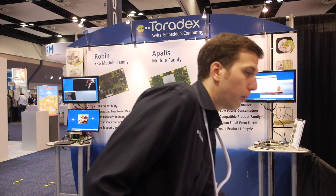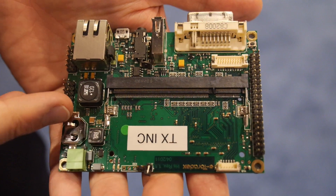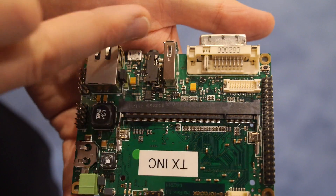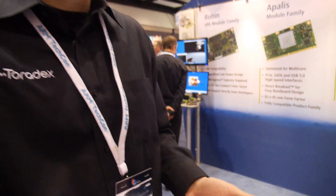Customers start by evaluating with a module and an evaluation board, then customize it with their own circuitry. Once they go into production, they buy the module and use their own custom baseboard. We actually provide the full design data for our boards, so you can download the schematics and Altium design files, adjust connectors as needed, add the computer module, and you have your custom embedded system.